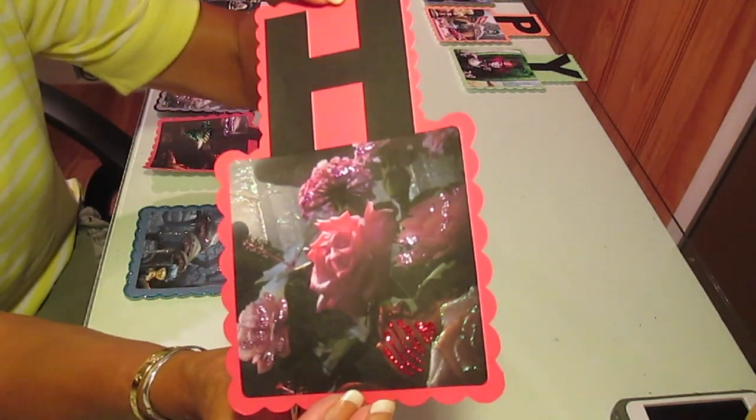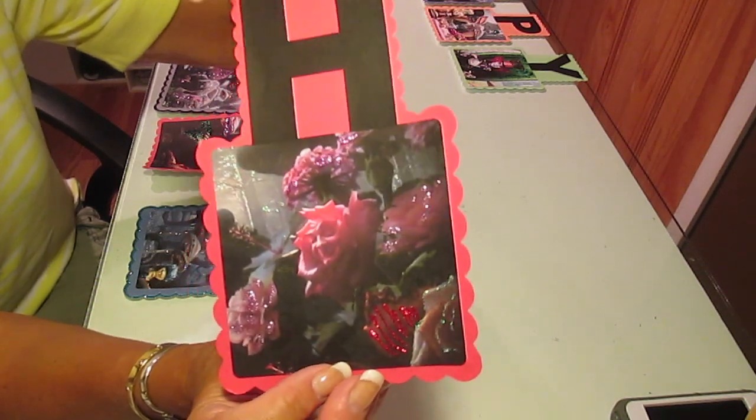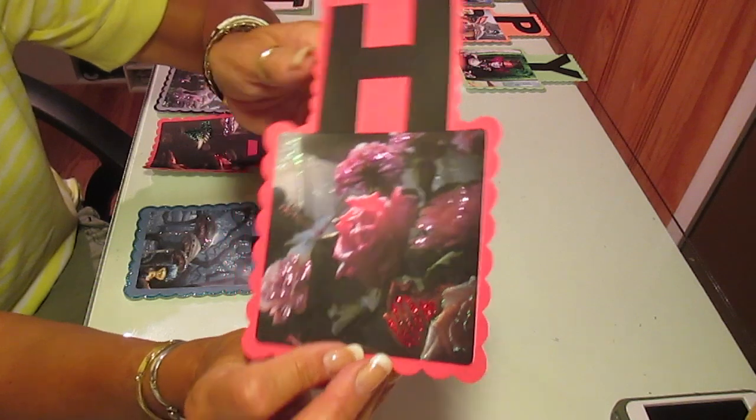This was the first one — the H from the happy — and then I added little bits of glitter, not a whole lot, just enough to make it kind of pop out, picking up on some of the colors that were in the image.